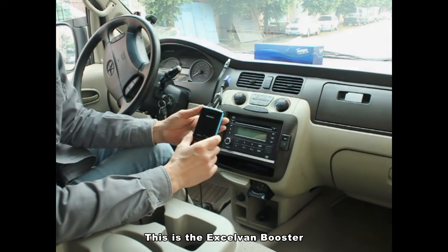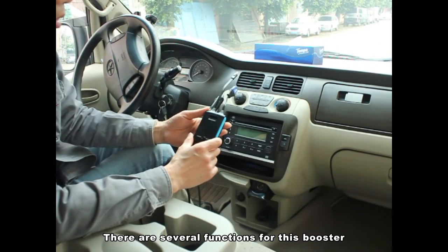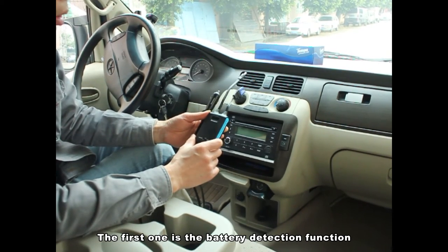This is the XLVAM booster. There are several functions for this booster. The first one is the battery detection function.